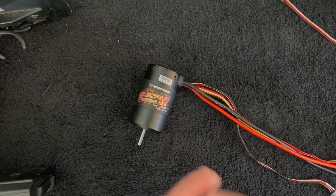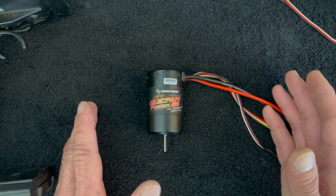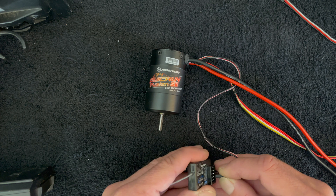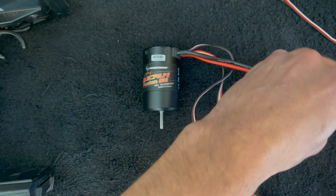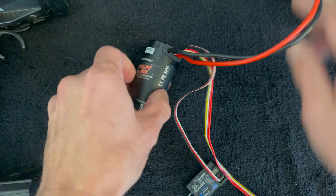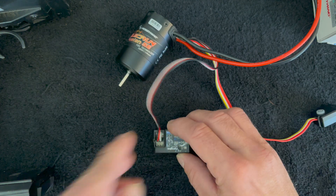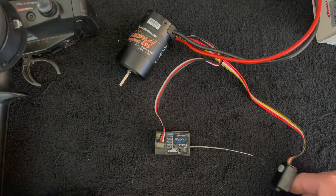Anytime I do an unboxing, I like to walk through the basics of an install. These are things you can do before you install it — if you've got a tricky install, you can get it calibrated to your radio ahead of time. A lot of times people plug in a new system and just run it, never knowing that there is a calibration process that can and definitely should be done. The speed control always goes into channel number two on your receiver — that is the throttle.